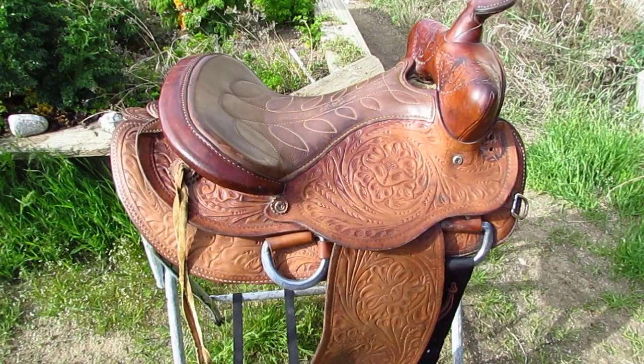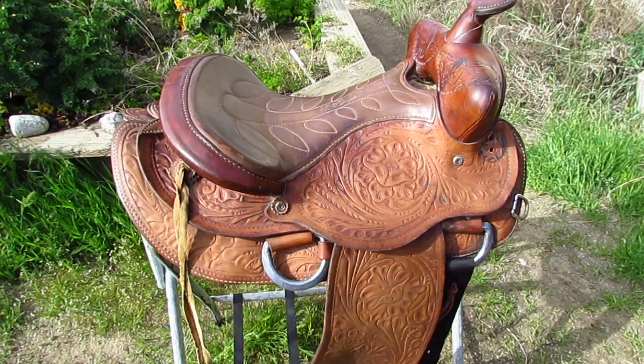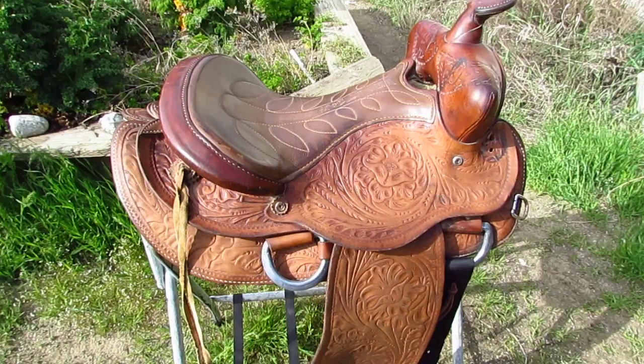I'm working with an equestrian team and our saddlery colors are black, and the rest of our tack is going to be green. And that makes this a perfect time to demonstrate how you can clean up your saddles and do saddle repair and restoration work.